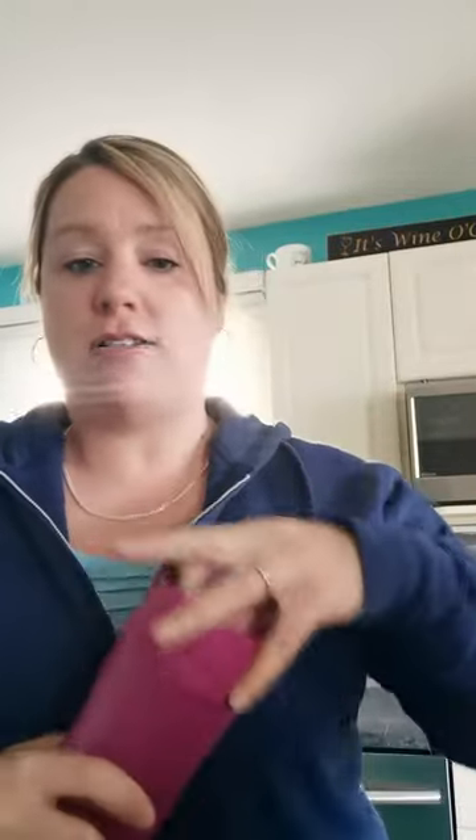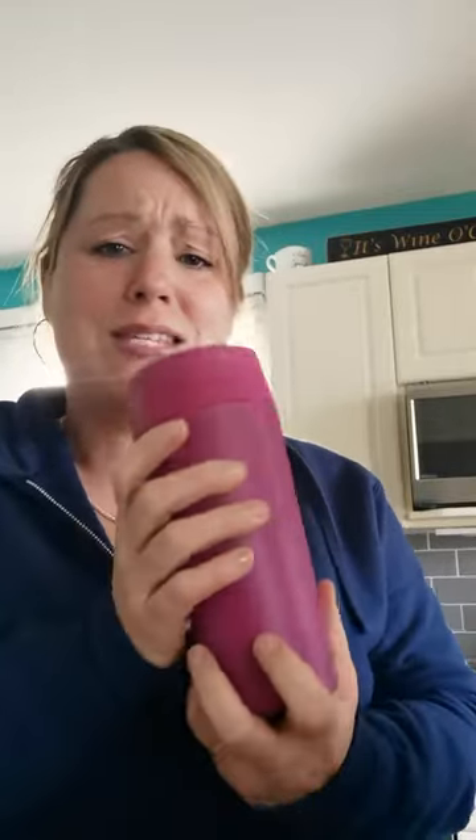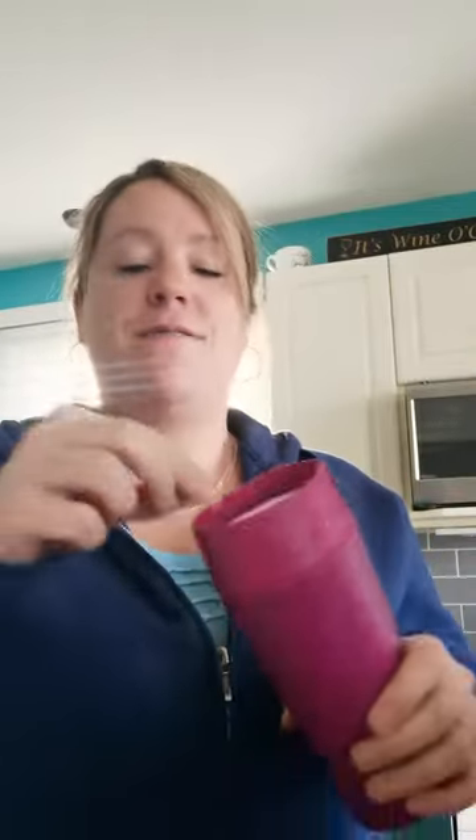So the way this cup works, guys, is it has a little locking mechanism on the inside. Right now I have it locked shut, so when I turn the cup upside down, it will not leak — there's no leaking going on. But if you're in the vehicle and trying to find the spout to drink your coffee, all I have to do is turn this to the open position and you can drink anywhere along the side.